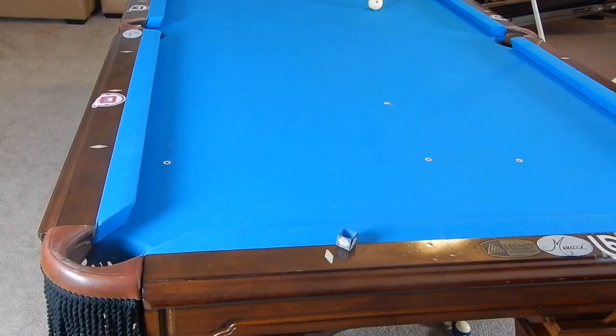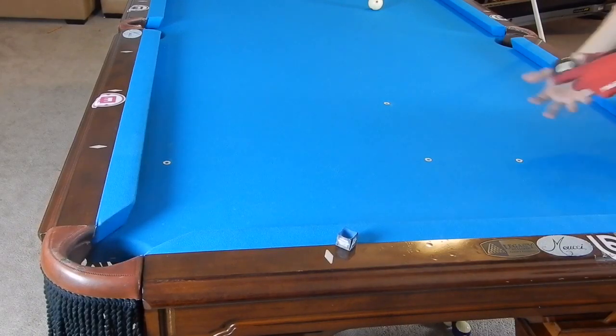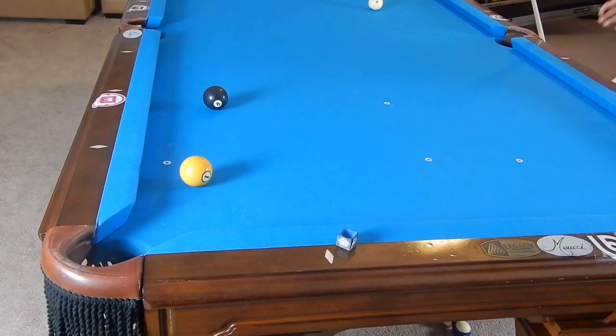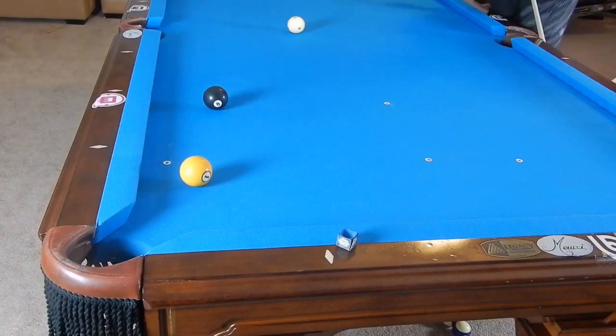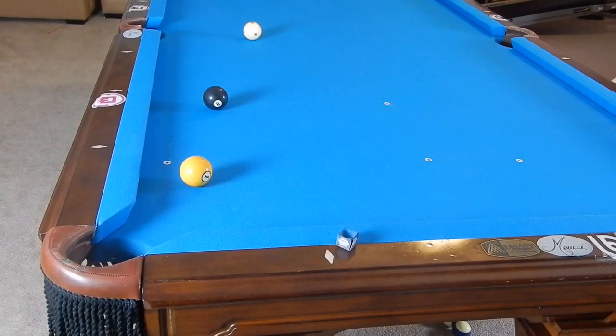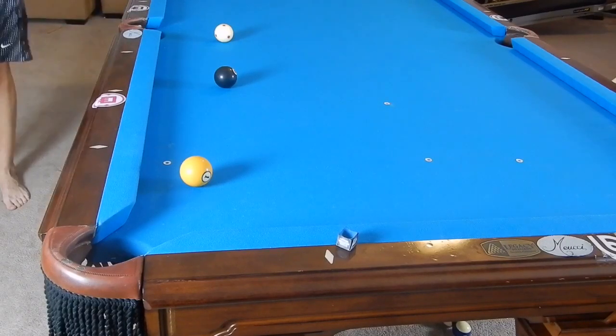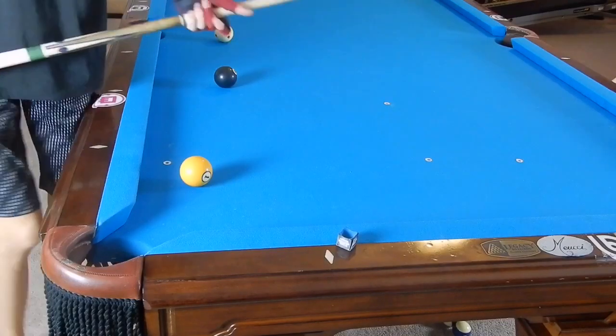Hey guys, I'm Jaden Dufresne and today I'll be showing you what to do when the ball you are trying to hit is blocked by another ball. So let's say the setup is like this: we got the 8-ball, we're playing 9-ball, and we are trying to hit and make the 1. This will all be about making the ball, not just hitting it. If we don't hit it, it's a foul, but we're focused on making the ball in this video.